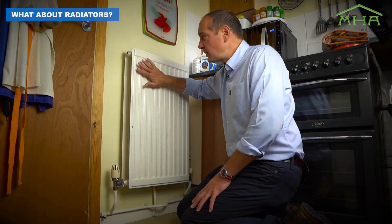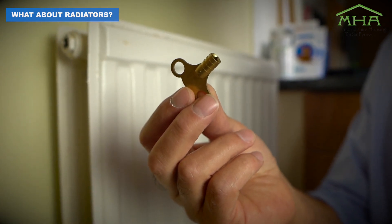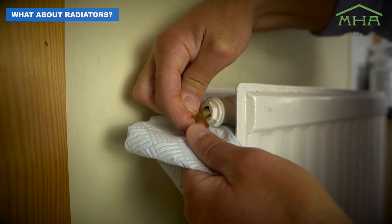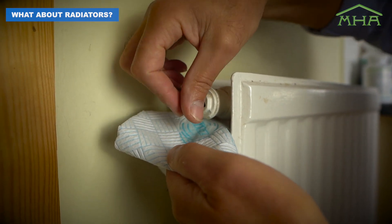What you'll also find with a radiator is that it could be hot at the bottom and cold on the top, and this is probably because the radiator has got some air in it. So when there's air in the radiator, we can bleed the radiator. What we need is a bleed key and a bit of tissue, and we'll just insert the key in ever so slightly and turn it until we get a drop of water, then close it off.